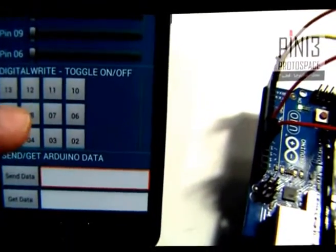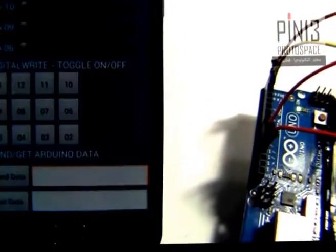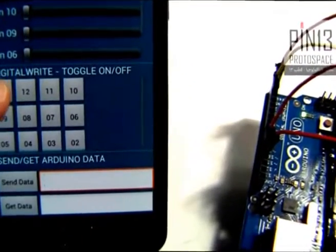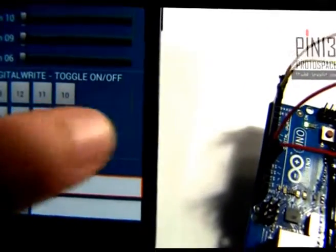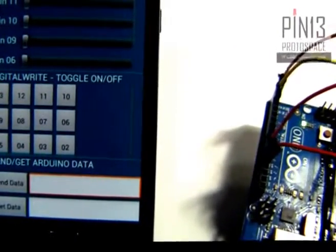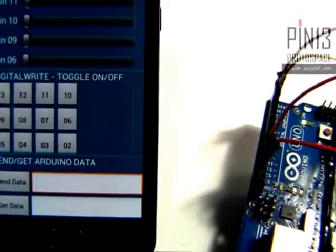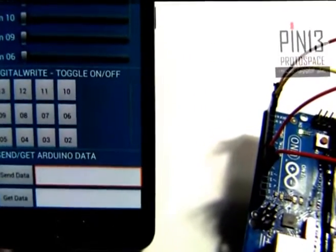The second section is a digital write keypad. Here we have 12 buttons, each one corresponding to a digital pin on the Arduino Uno. I have excluded pins 0 and 1 because they are frequently used for serial communication — maybe I'll return them in a later release, depending on what users say.